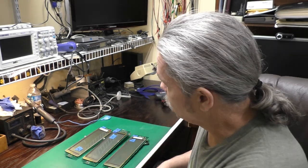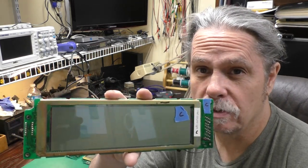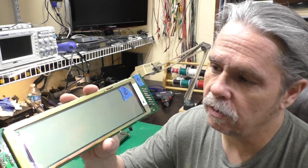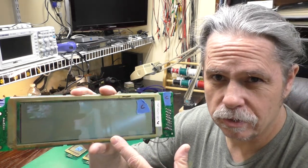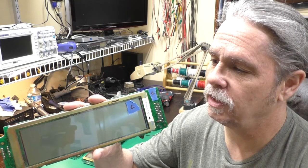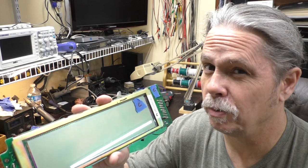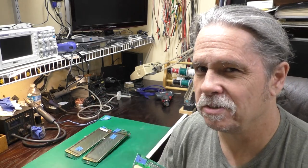Hi, this is Jeff from the Ozark Mountains in Missouri, USA. Today on the workbench we have a trio of LCDs from TRS-80 Model 100 and similar computers. There were several in that line that used the same LCD. All three of these have different problems, and we're going to have a look and see if we can rescue any of them. Let's get started.